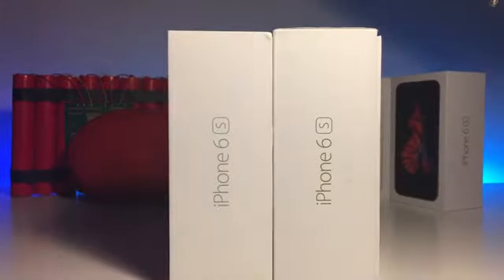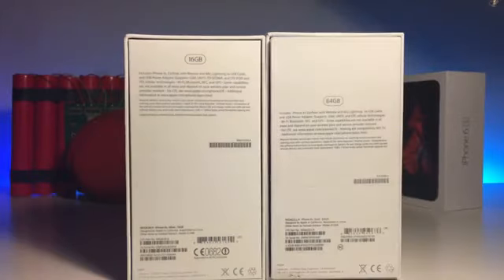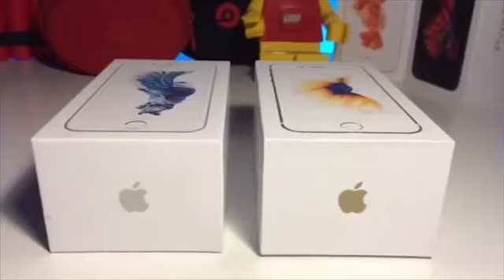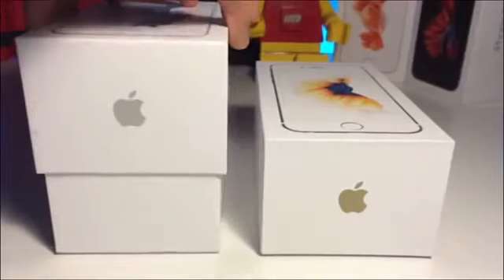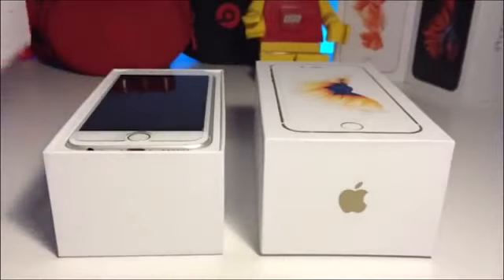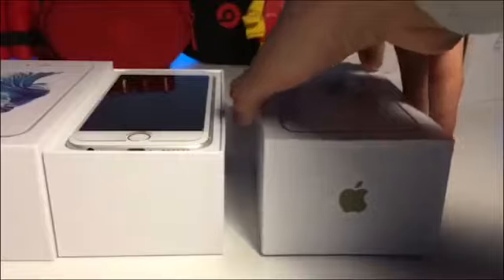As you can see, the fake iPhone box is slightly taller than the real one. The stickers are placed differently, the left being the real one and the right being the fake. As we open the box, the iPhone is presented differently as the fake iPhone comes in a wrap-up.